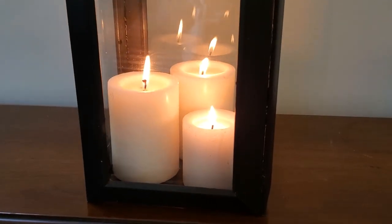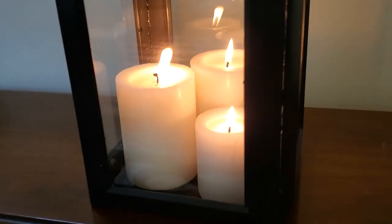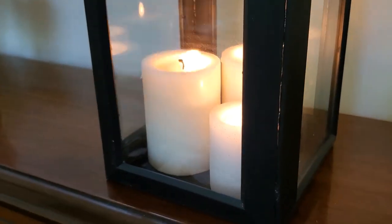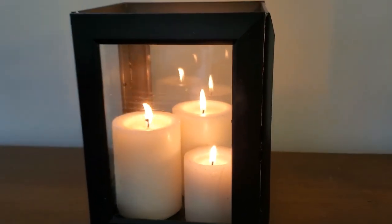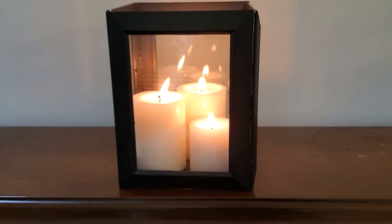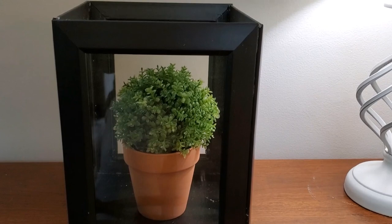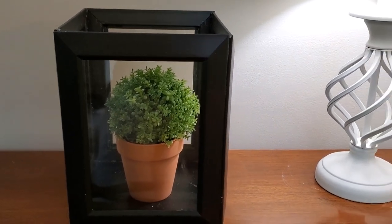And here is how this lantern turned out. I'm showing you how you can style it with a few different candles in it, but I'm also going to show you that you can use it with a potted plant or a green orb. It looks really cute both ways.